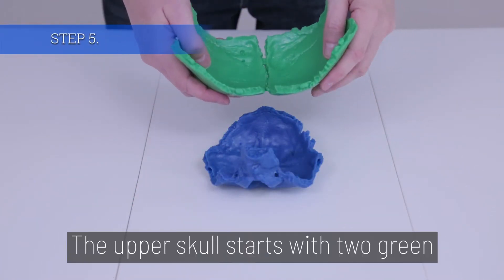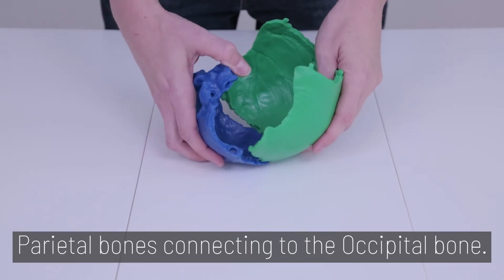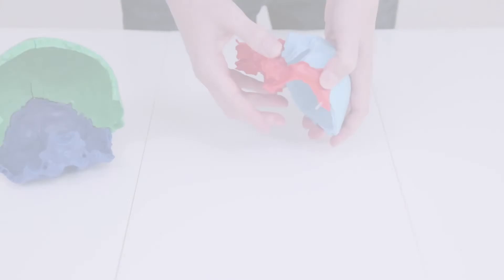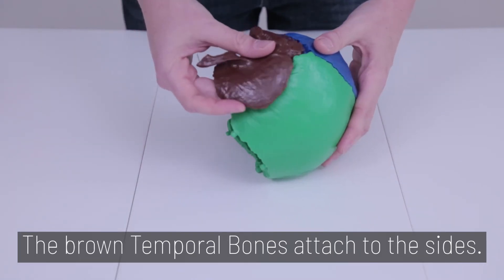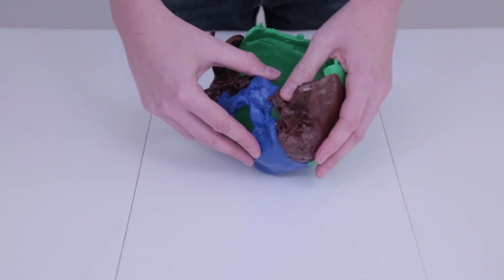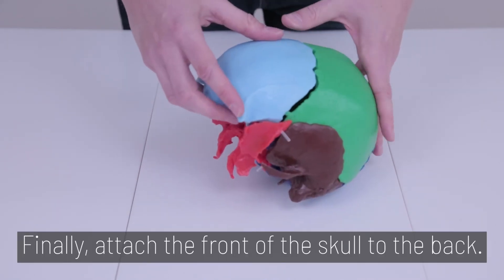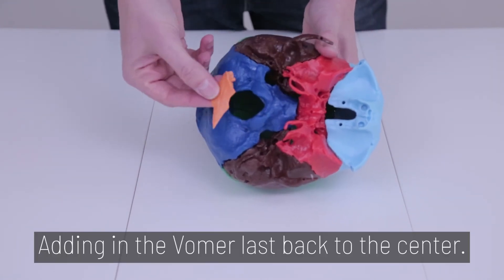Step 5. The upper skull starts with two green parietal bones connecting to the occipital bone. Then attach the blue frontal bone to the red sphenoid bone. The clear plastic pegs should be facing away or outward. The brown temporal bones then attach to the sides of the skull. Again, the clear plastic pegs should be facing outward or away. Finally, attach the front of the skull to the back, adding in the vomer last, back to the center.